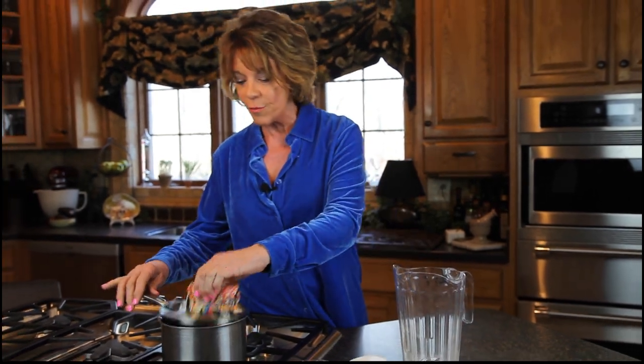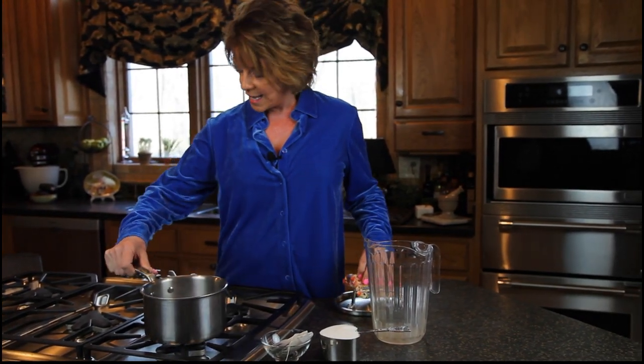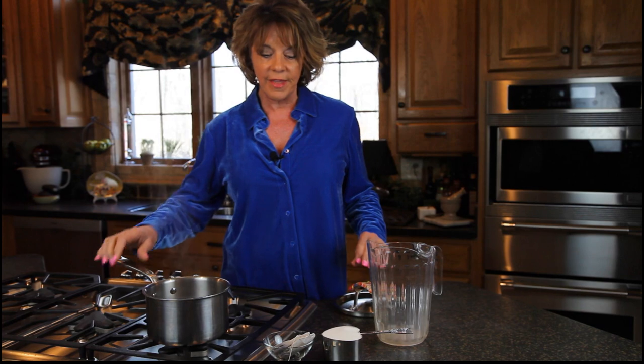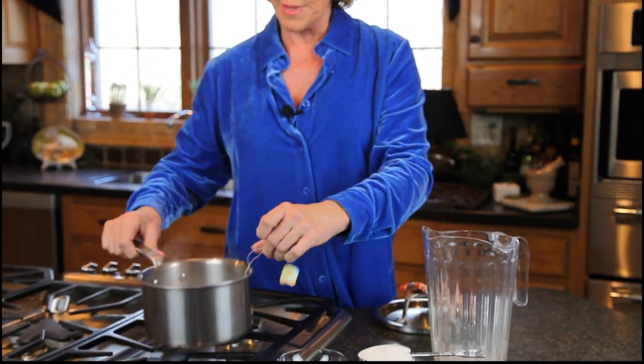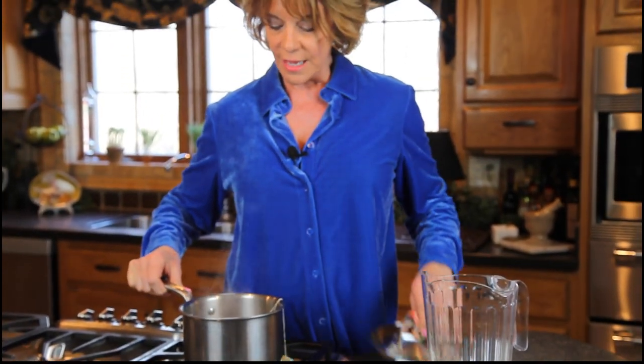If you can boil water and you have five minutes, you can make some of the best tasting iced tea you've ever had. You want to start with about two cups of water in a pan and we have it boiling. We want to turn it off of the heat and add two family-sized tea bags to this boiling water, but it's off of the heat now.